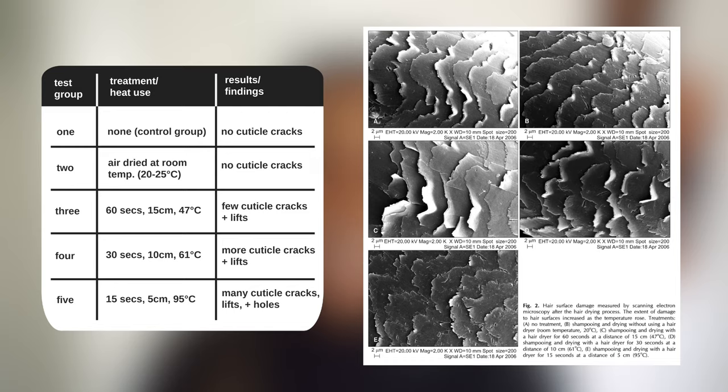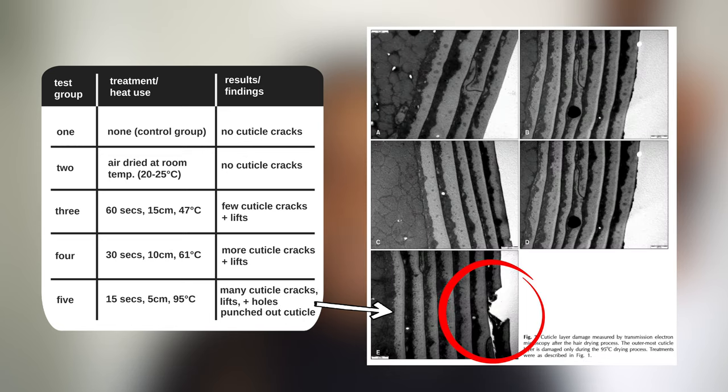Given the fact that most commercial hair dryers start at 65 degrees Celsius, this is something we probably want to be mindful of. In addition to this, the hair treated in group 5 at 95 degrees Celsius ended up experiencing severe damage to the outermost layer of the cuticle such that it was punched out, whereas this level of damage was not noted in any of the hairs treated at lower temperatures.